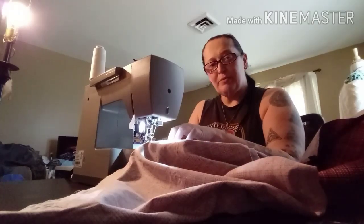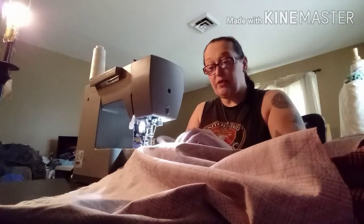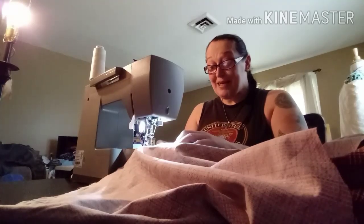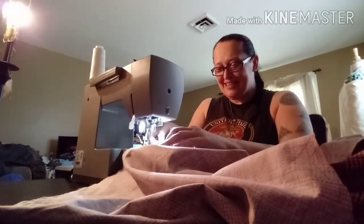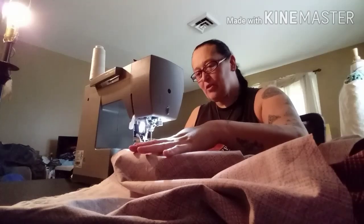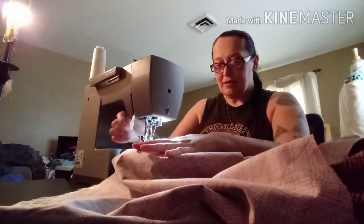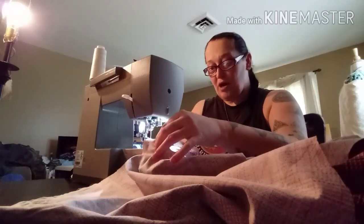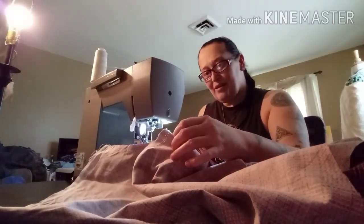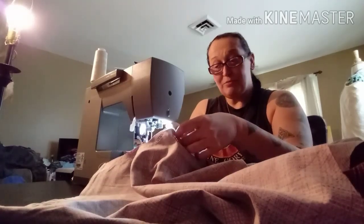Now when you turn this, make sure that the under-fabric is also turned with it when you do this. I almost forgot to take that pen out — you know, when it's a Monday that happens. So I'm only going to take this part so far, back it up, take this off here and then sew that pocket.